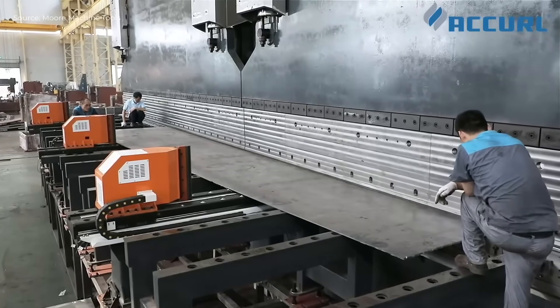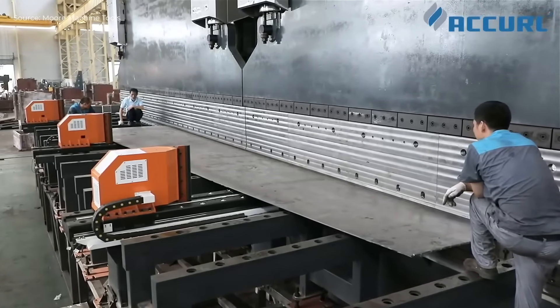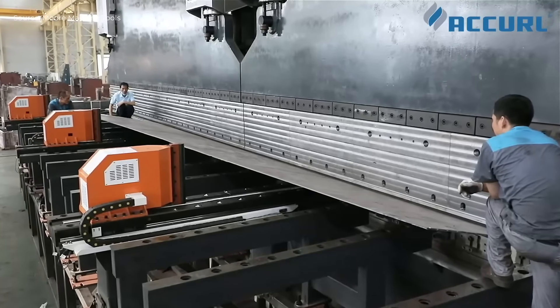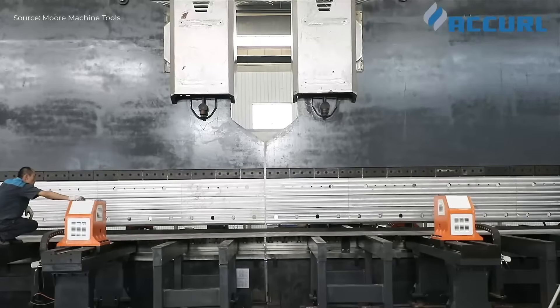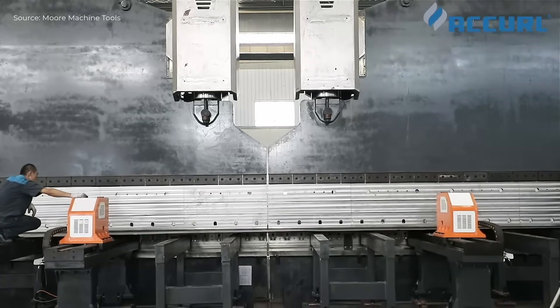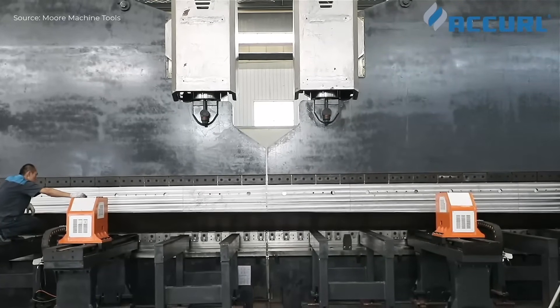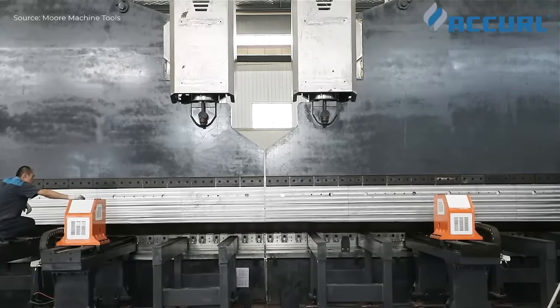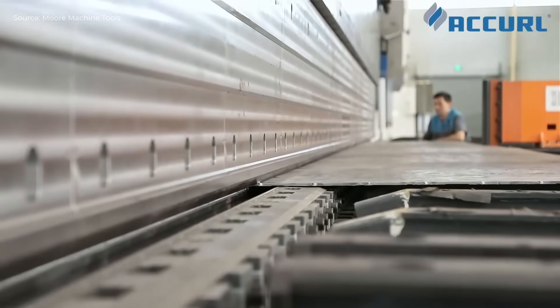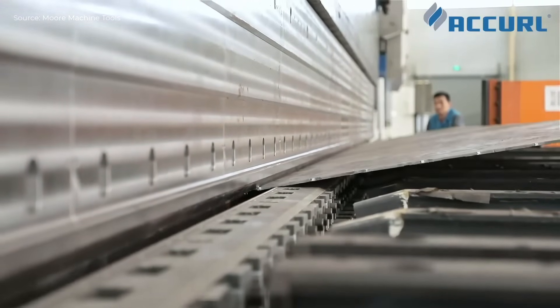The Accurl USA tandem press brake begins by positioning two synchronized hydraulic units along a 58-foot bed to handle extra-long workpieces. A large steel pole is loaded onto the machine using multiple overhead cranes and carefully aligned along the bending axis. Operators use handheld controllers to manage positioning, while CNC controls precisely adjust the ram stroke and back gauge position for accurate bending.